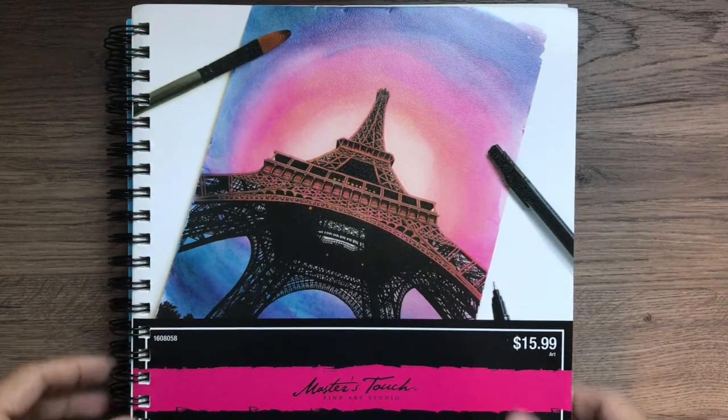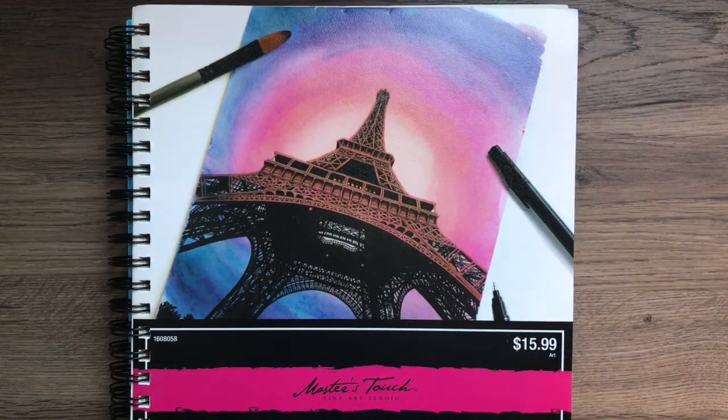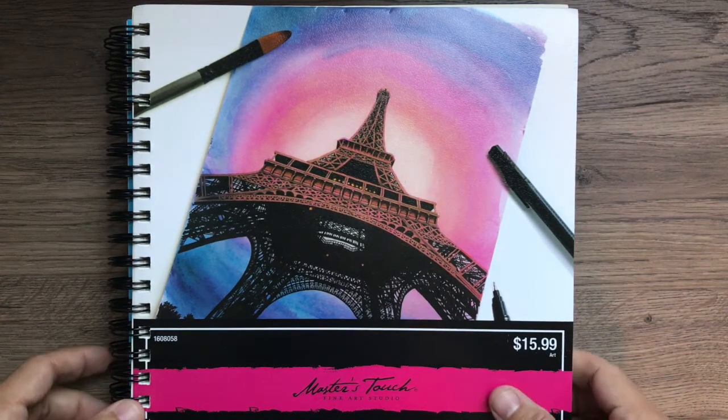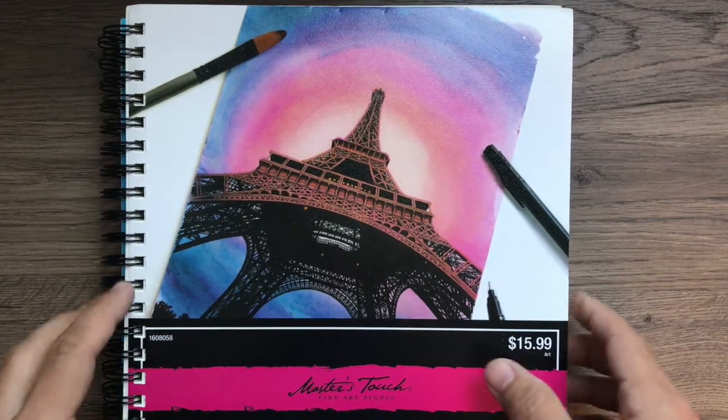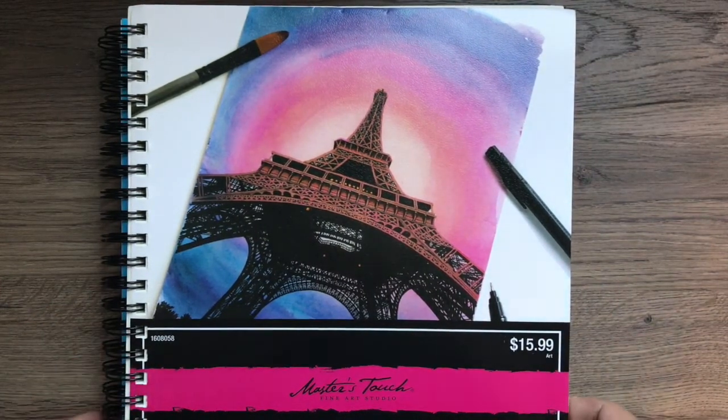Hey guys, it's Mr. Jacks. Some of y'all may know me from Killian Middle School, but I am the new Painting 2 and Drawing 2 art teacher. I'm also going to be teaching Art 1 and a mixed Painting 3 and 4. I'm not the best at making these videos but I'll do my best to make sure you have what you need for remote learning for the first three weeks.